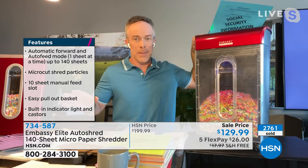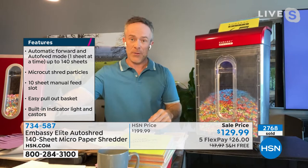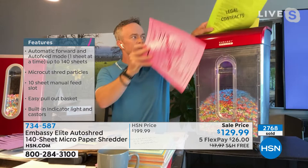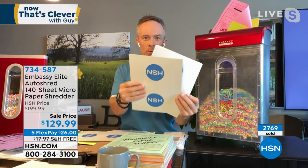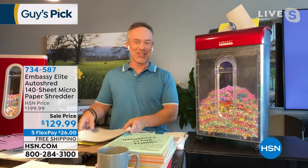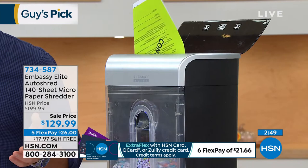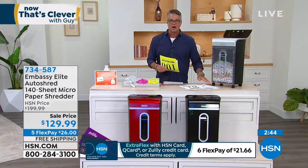One neighbor found corporate information just thrown in the building recycling bin. You don't want to be the weak link. One good point my producer Stan raised: this shredder is on wheels with locking casters. If you want to move it room to room, you can wheel it out, do all your shredding, then wheel it to a closet. A lot of people will lock the wheels, shred, and then store it away.